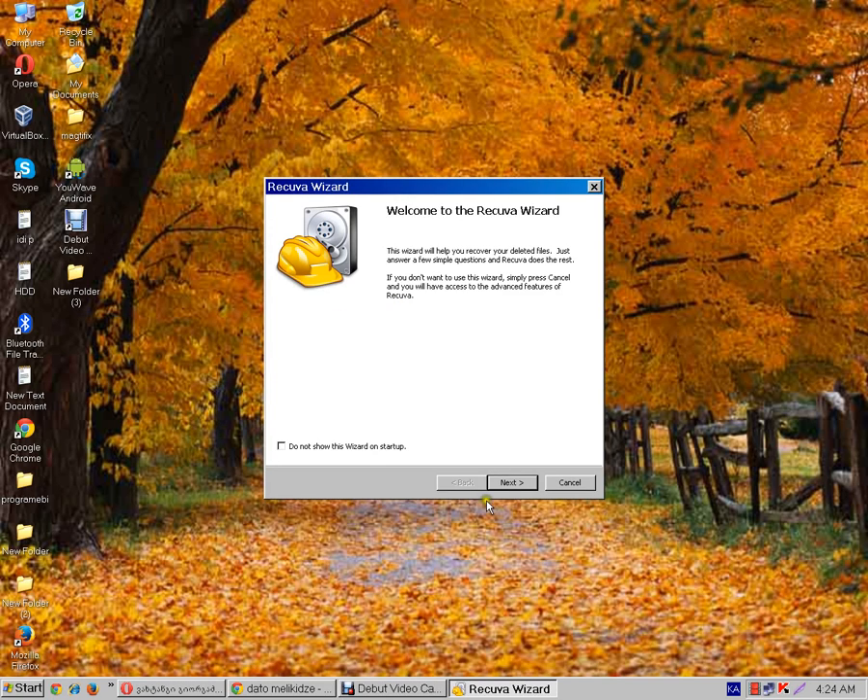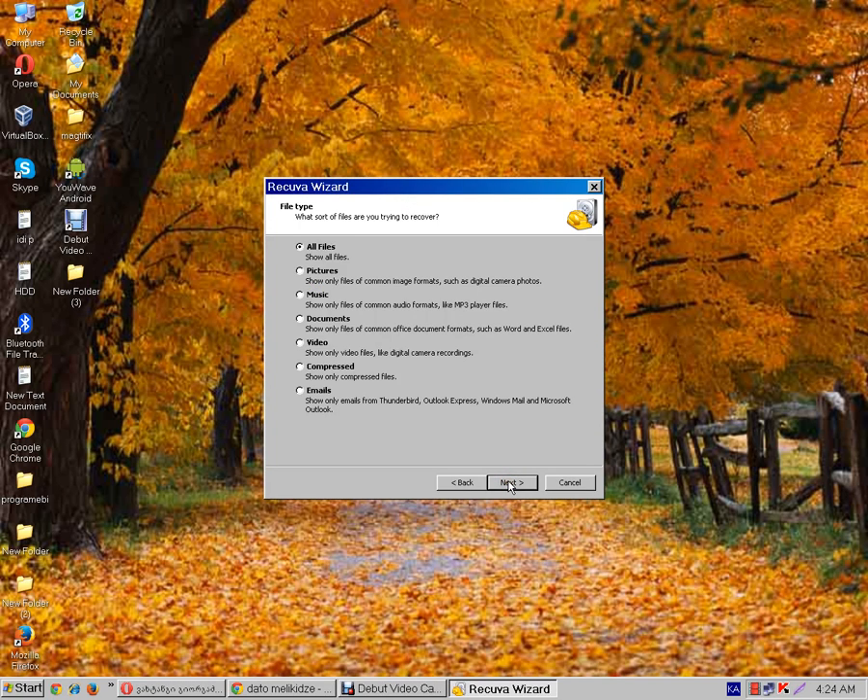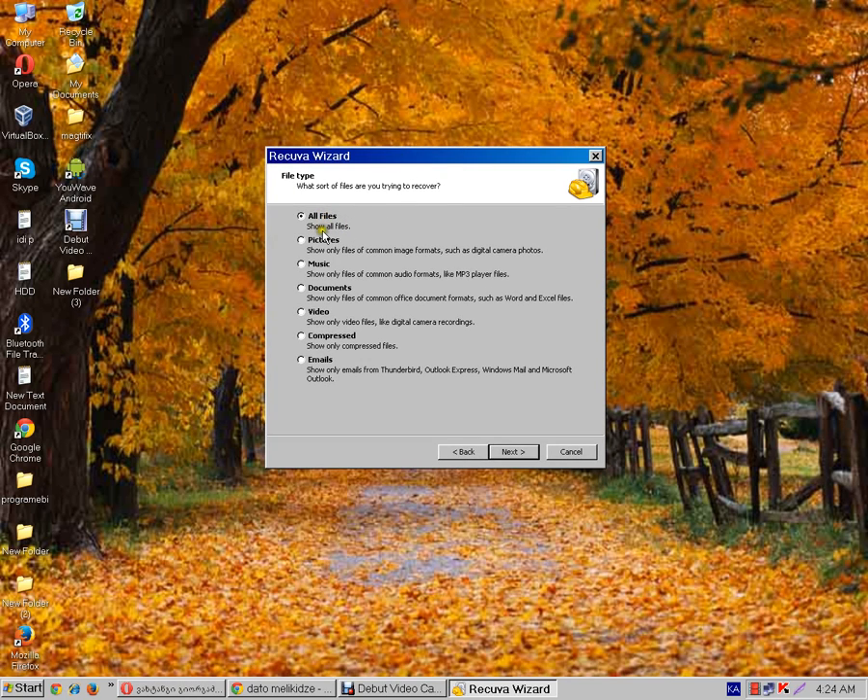Click Next. Click All Files — pictures, music, documents, video, and others. Select All Files, then click Next.